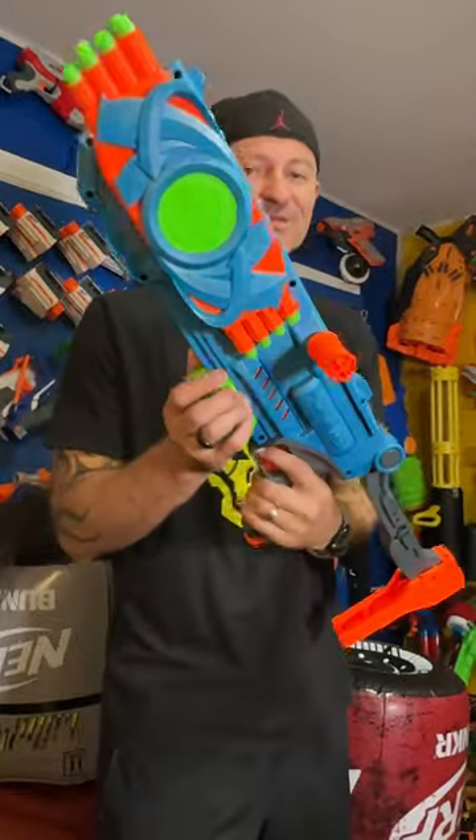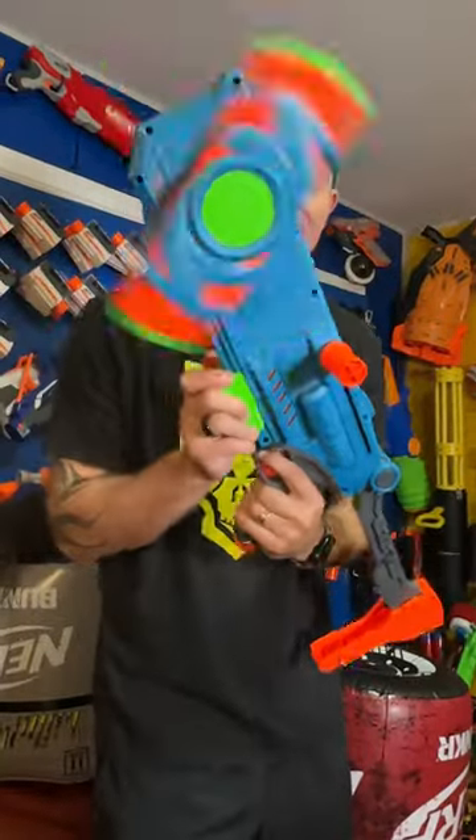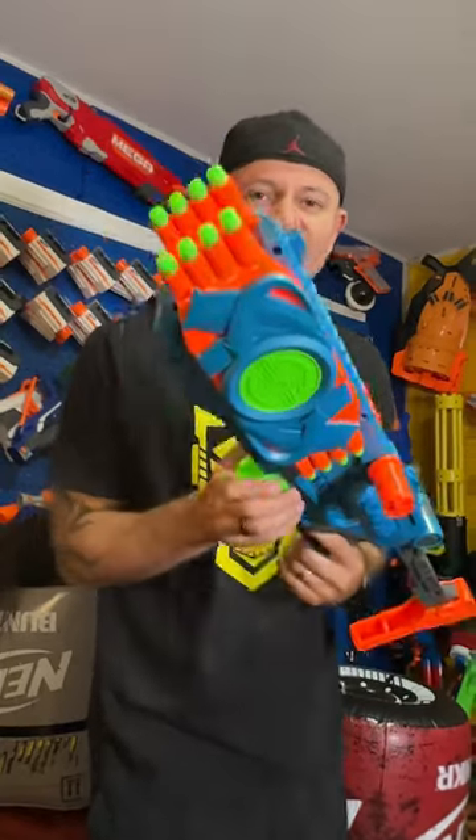Alright dudes, this is pretty sweet. If you run out of darts right here, you just rotate this bad boy and you get an extra set of darts.